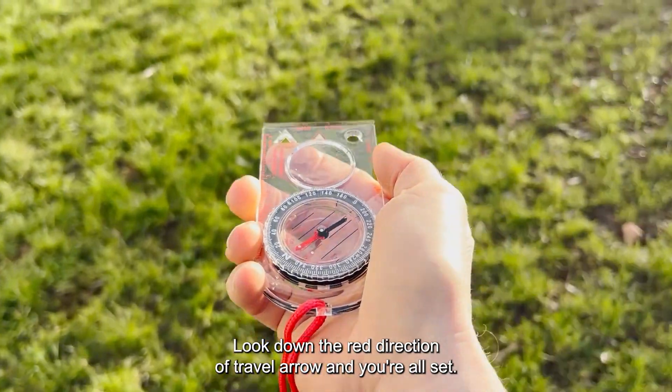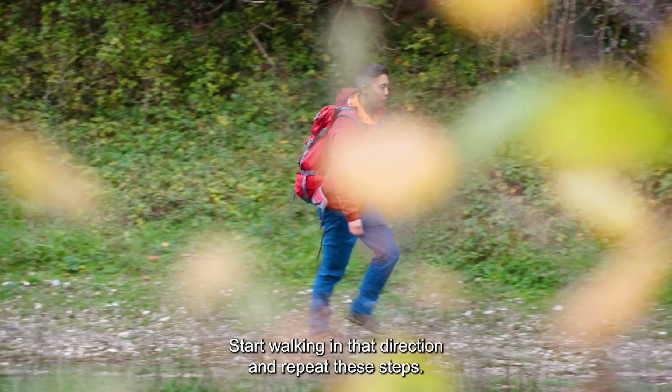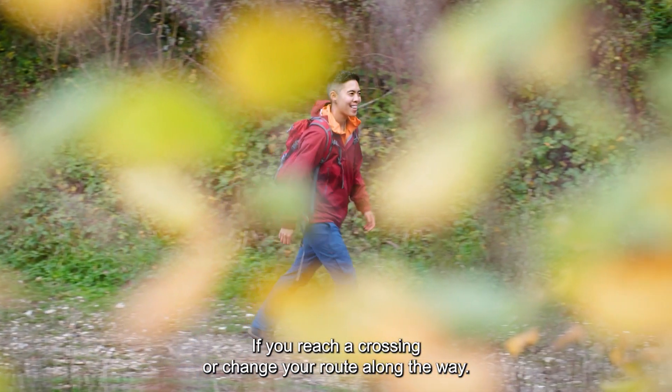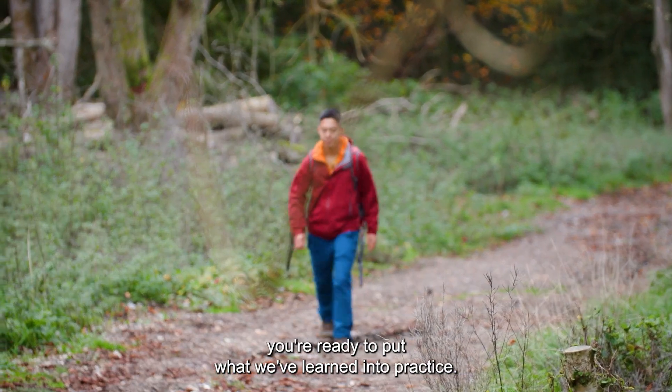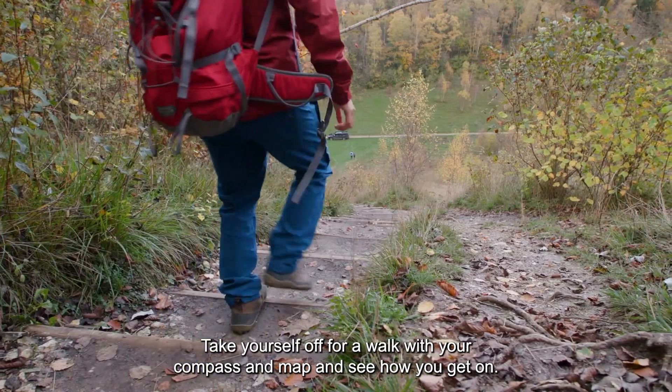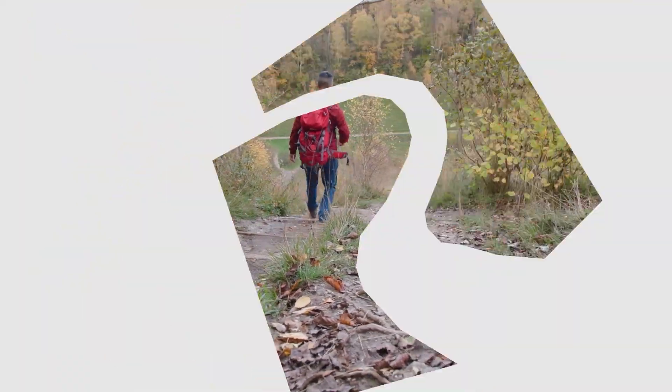Look down the direction of travel arrow and you're all set. Start walking in that direction and repeat these steps if you reach a crossing or change your route along the way. Now that we've covered the basics, you're ready to put what we've learned into practice. Take yourself off for a walk with your compass and map and see how you get on. Good luck.